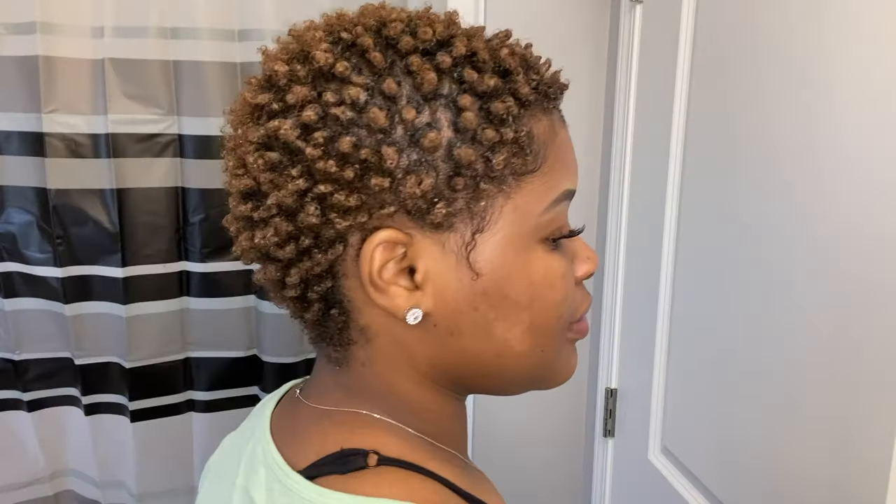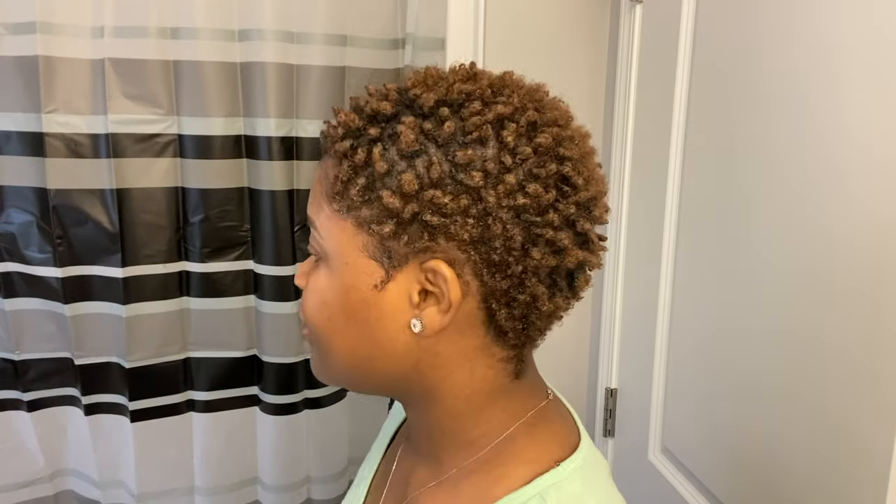I'll lay my edges and show you guys what it looks like. You can use a blow dryer to get this to dry faster, but I'm trying to avoid heat so I won't. I'll wash my hands and then come back and show you guys the finished look.